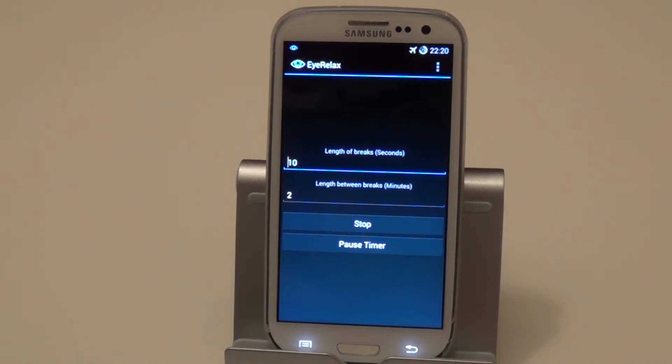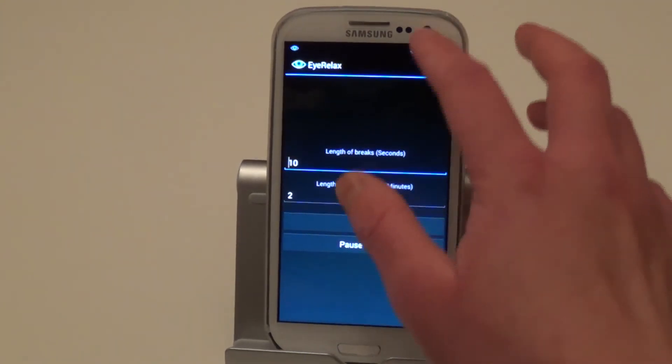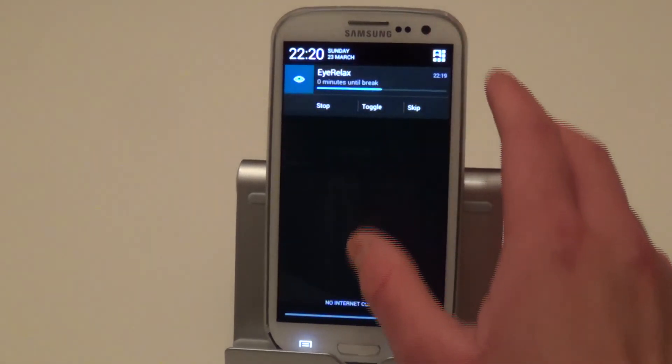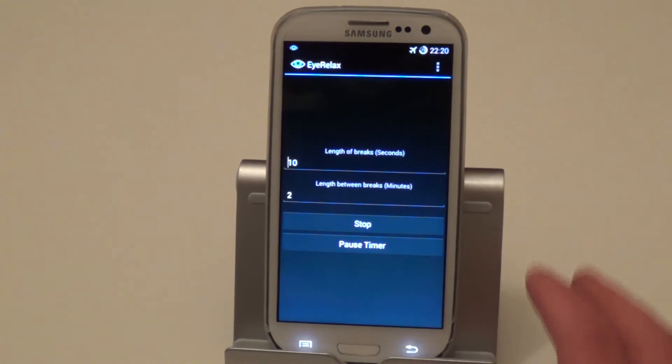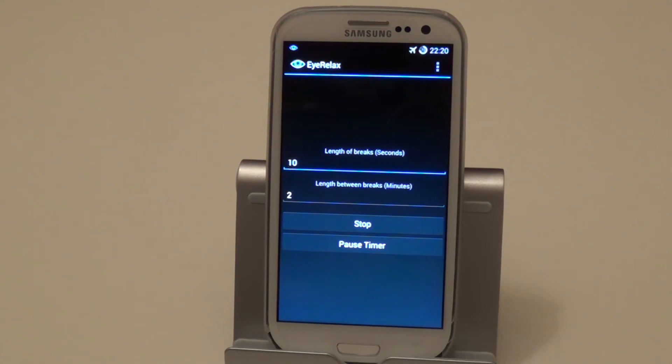So hopefully after a minute or two the warning should come up. It now shows zero minutes until break, which means I'm less than a minute away. Soon it will give me the warning sign — there we go: 'Break starts in 30 seconds.' That's basically the warning it's giving me.